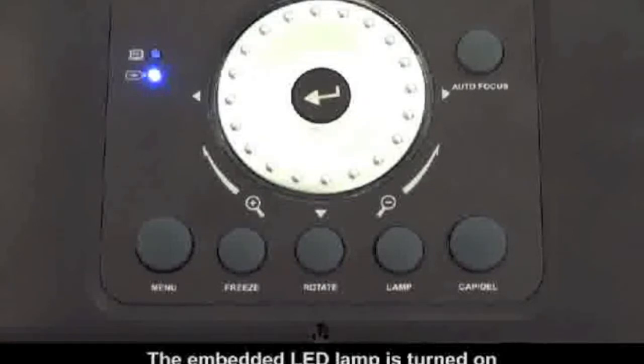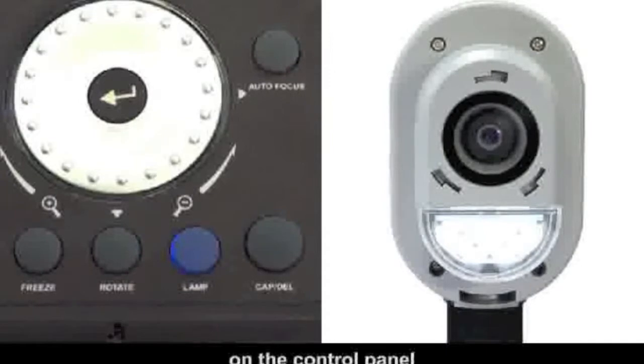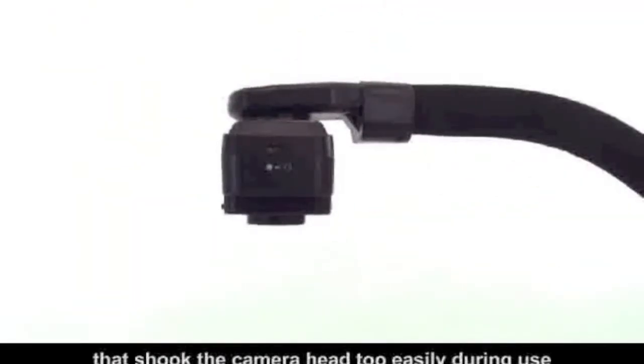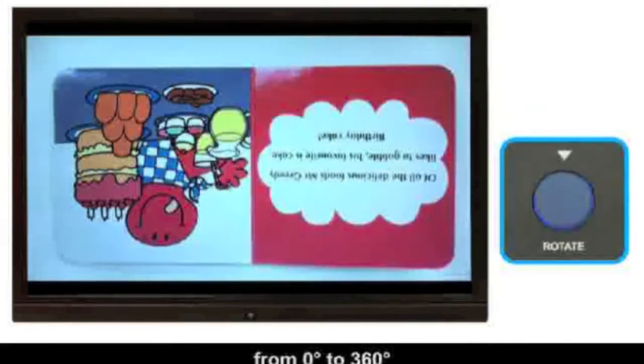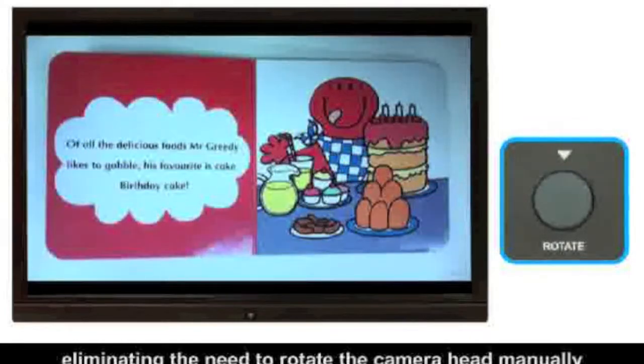The embedded LED lamp is turned on by pressing the lamp button on the control panel, replacing the camera head mounted switch that shook the camera head too easily during use. The rotation button allows for 90-degree electronic rotation from 0 to 360 degrees, eliminating the need to rotate the camera head manually.